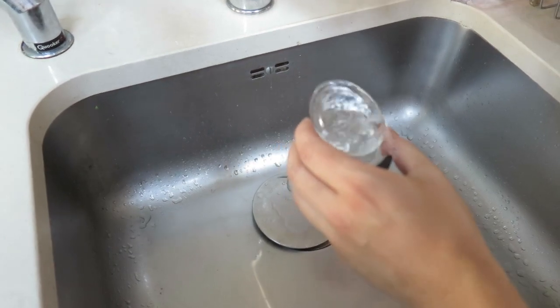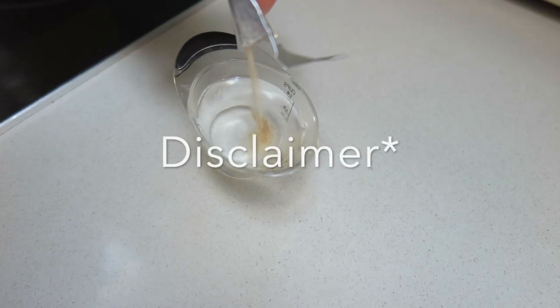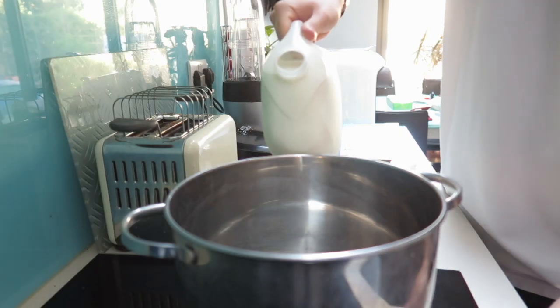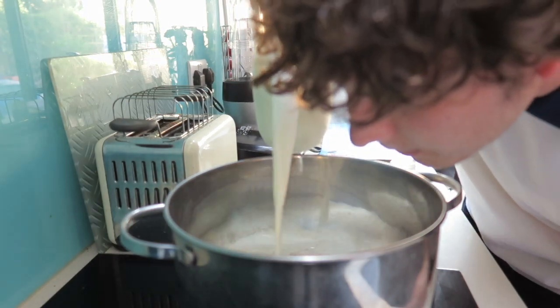The first step was to dissolve the rennet into cold water. You were actually only meant to use a quarter of the packet, but I accidentally used the whole packet, so bear in mind that may have messed up this whole thing. Anyway, then we heat the milk to 32 degrees and stir it occasionally.